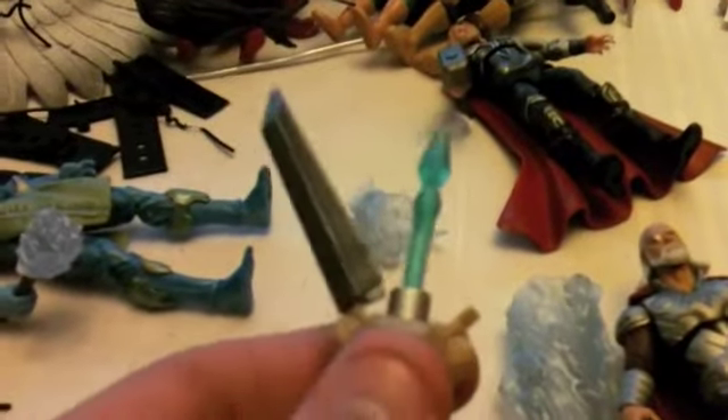Thor comes with this hammer and this gimmicky blade. When you press the button, for some reason only one of mine goes flying off, and then the solo part comes off, which isn't really important.